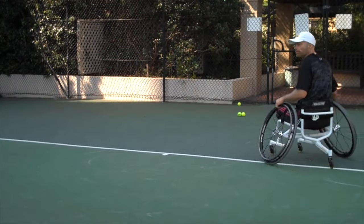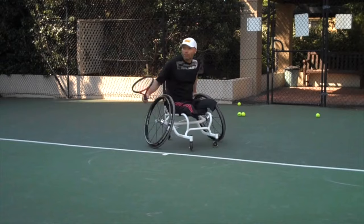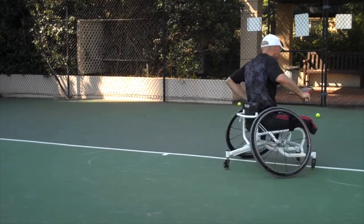It's really good practice when you're competing on faster surfaces. So let's see it in action. Here we go — two swing drill.